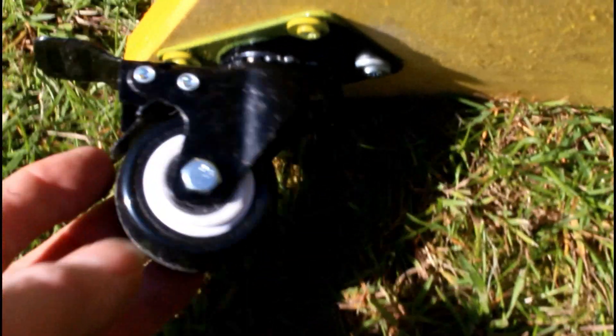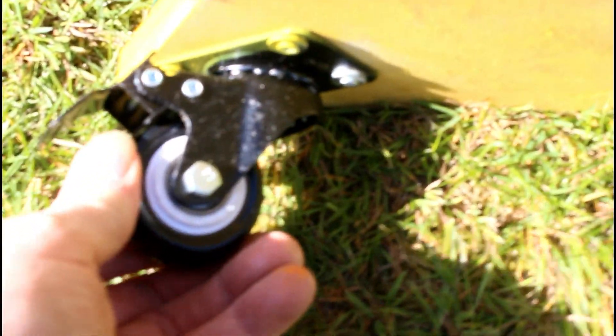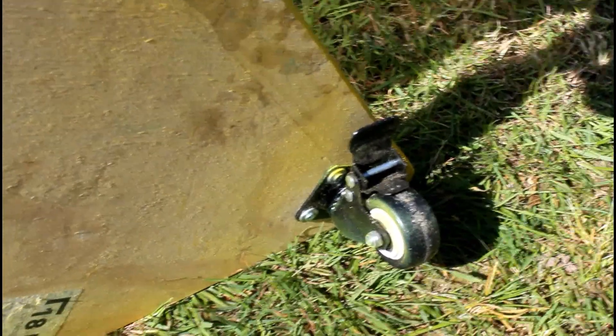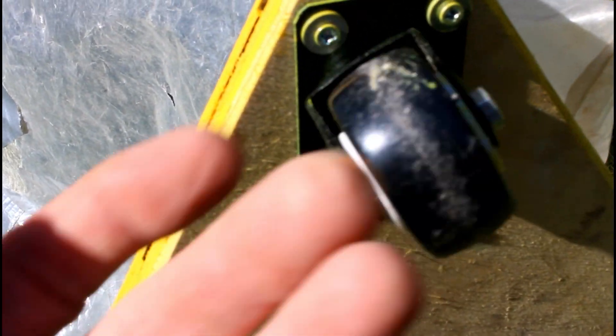On the bottom I've just used two locking casters. These are good ones. When you lock them, they stop the caster from moving side to side and also they lock the wheel. They're very useful. Unfortunately, you could only buy these with two locking and two ordinary ones without locks, so I just used one.